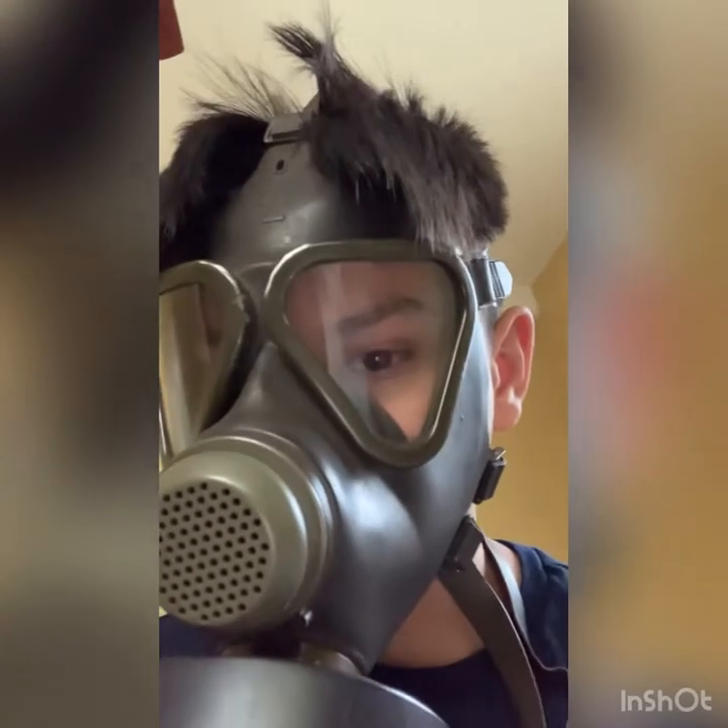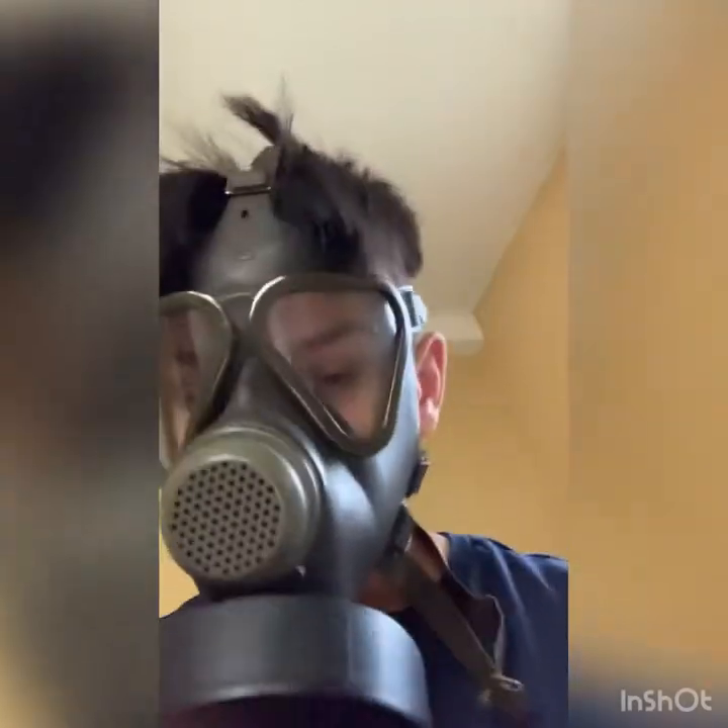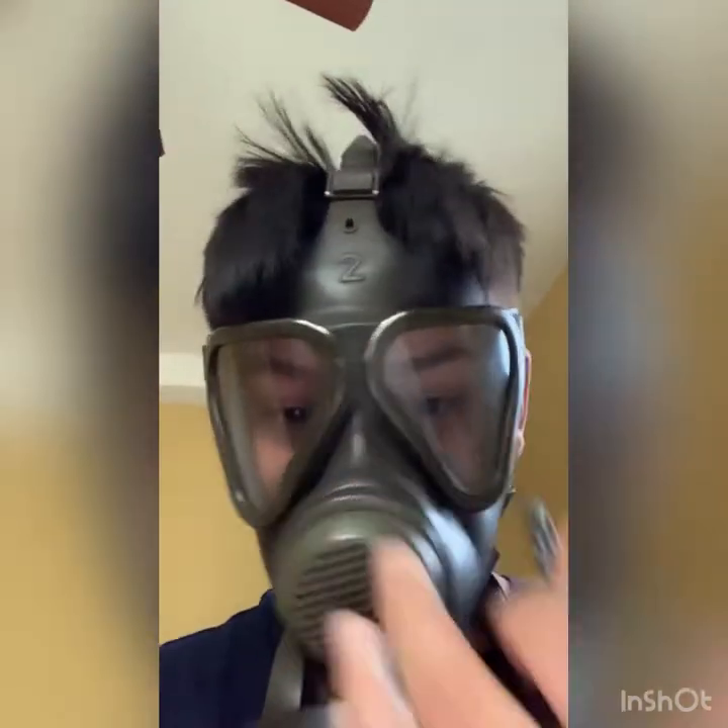This mask was designed in 1965 to replace its predecessor, the M62, in service with the West German Army, otherwise known as the Bundeswehr. It was mostly replaced by the M2000 in 2000, though some are still in service.